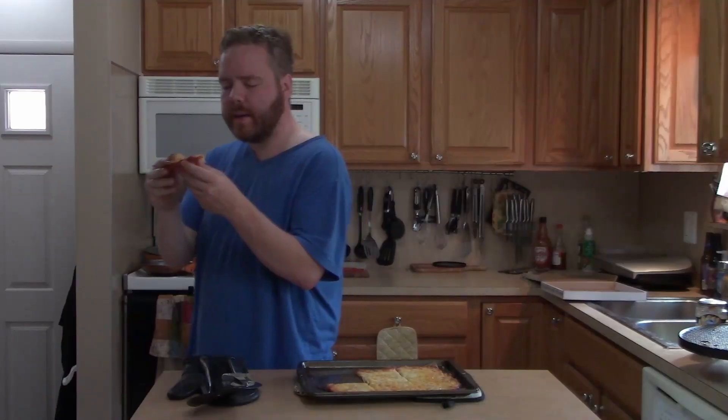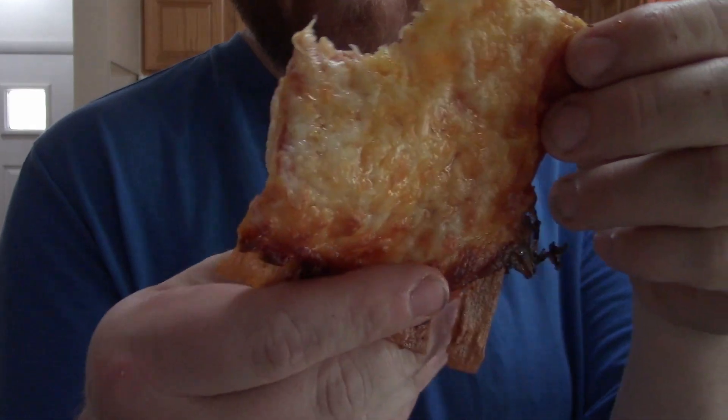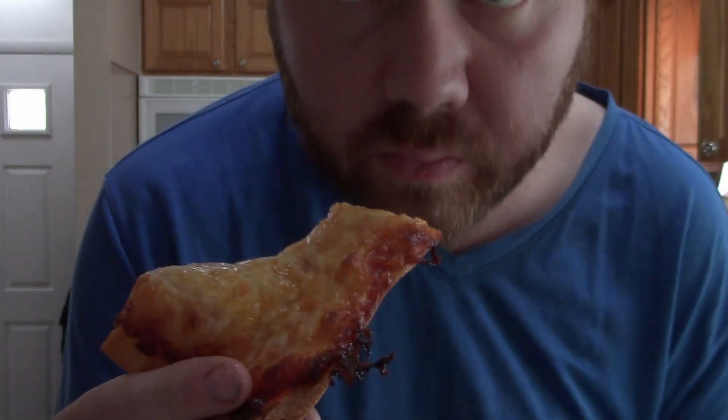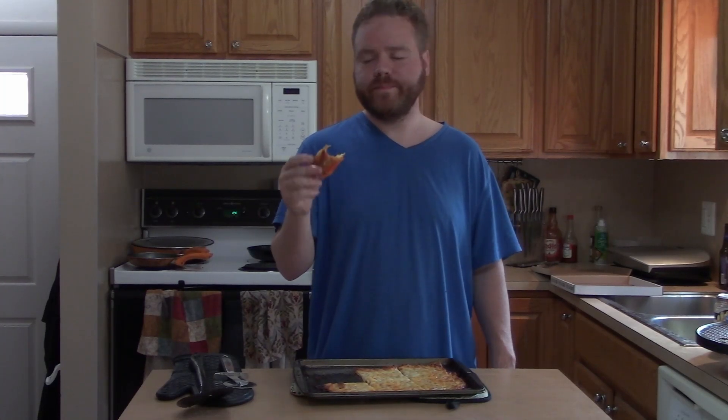Oh man, this is really good! I can taste the avocado spray — even without that I can tell this is a really good pizza. My sister makes nachos out of this and I kind of want to do that. If you'd like to see that video, leave a comment below. I miss nachos and cheese, but damn that's a good pizza.